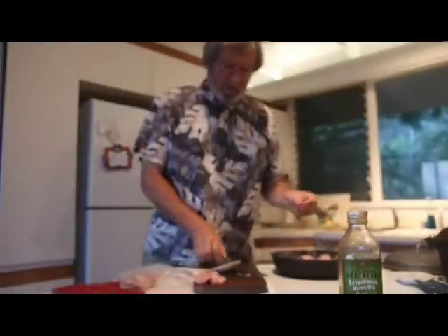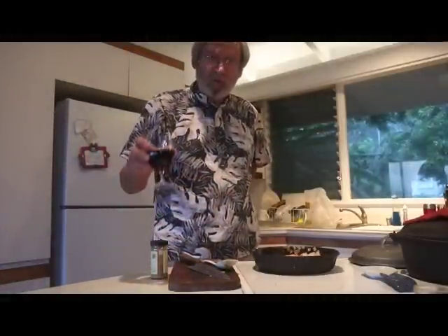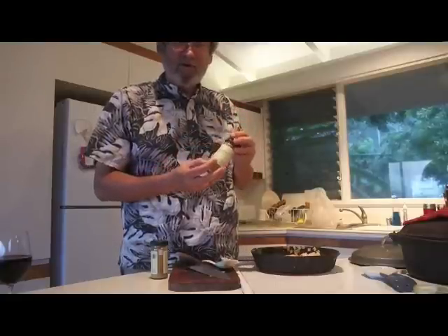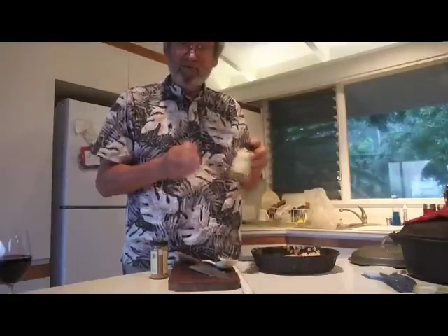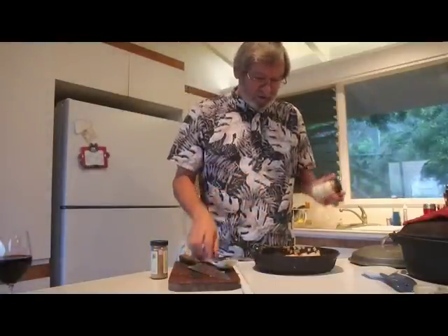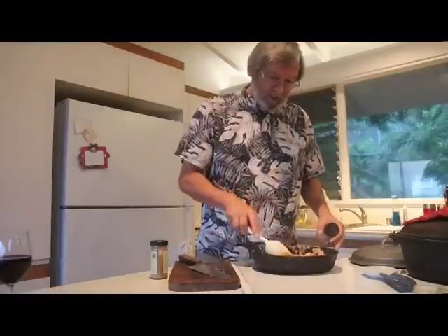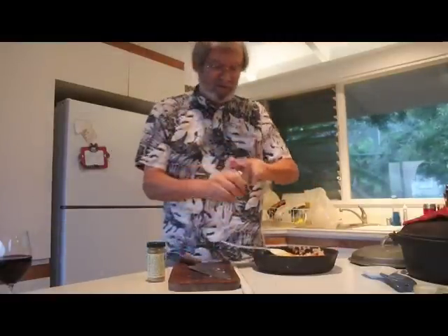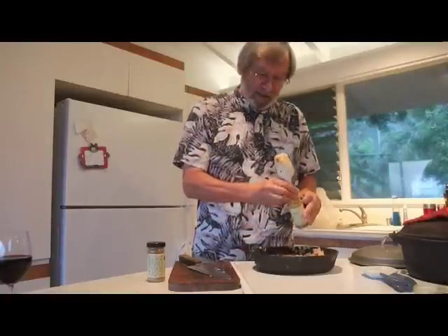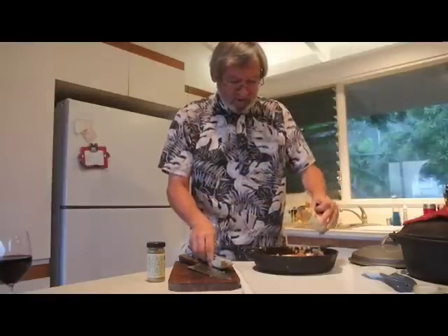Now the secret ingredient — Penzeys Vindaloo curry seasoning. A great mix with all the things you're going to love in it. I used to make all my curry spices by hand, mix them all custom-made, but Penzeys Vindaloo is way easier and yummy. I put some garlic in, the chicken's browning up nicely, and I'll start dumping some vindaloo in here. Let's scrape that out at the bottom and heat it up a little bit for more flavor.